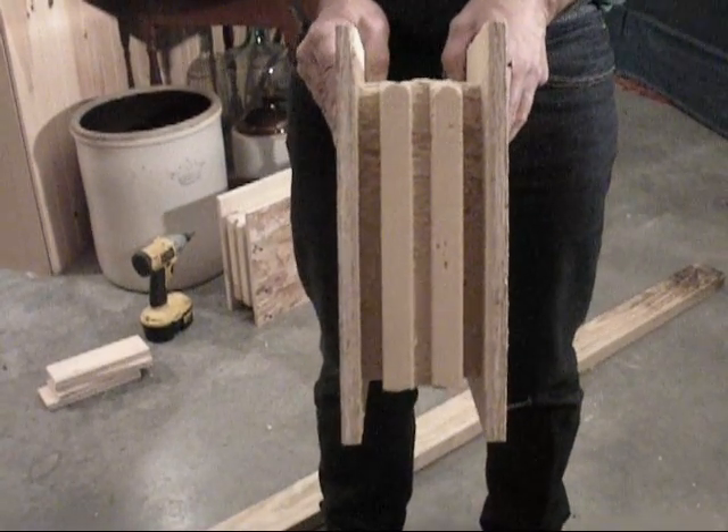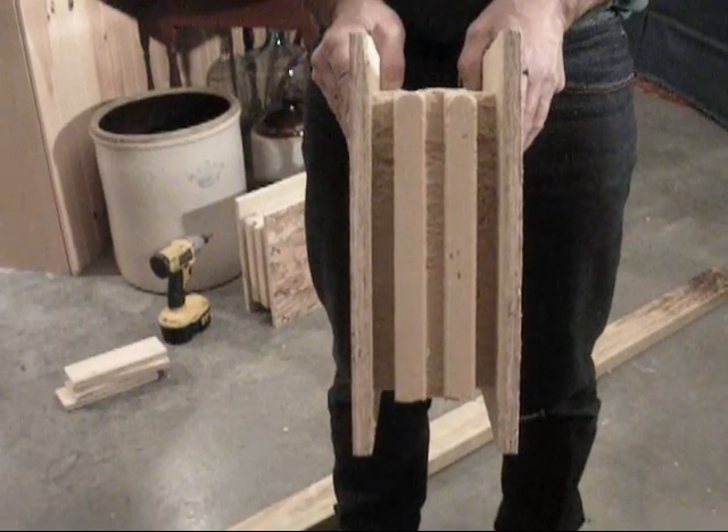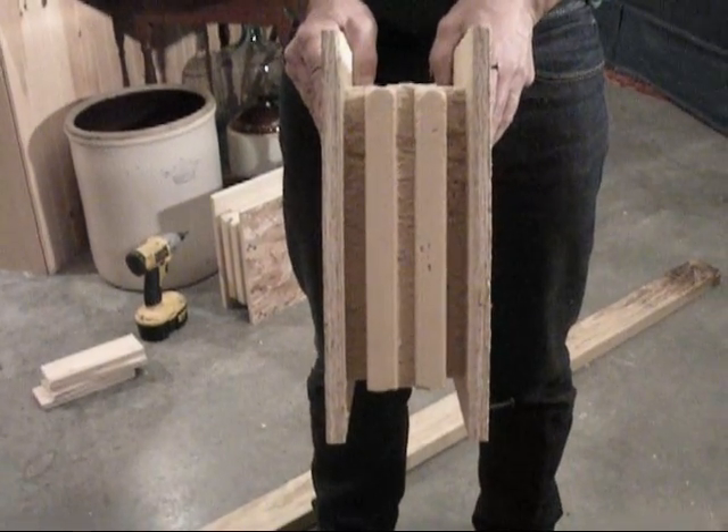Hi, today we're going to talk about SIPs — structural insulated panels — and how easy it is to build an energy efficient home with them.